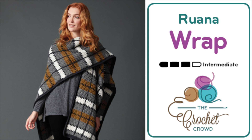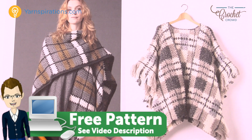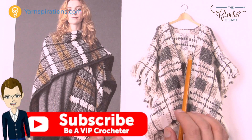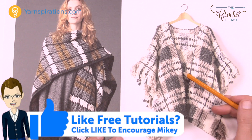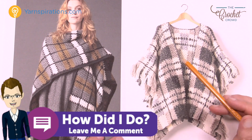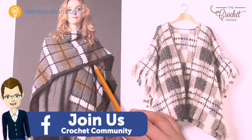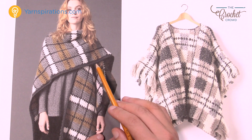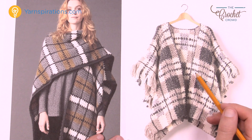Welcome back to The Crochet Crowd as well as Yarnspirations.com. Today we're going to work on this one here. This is called the Crochet Ruana, and this is the Crochet Poncho. Now the reason why I show you this is that we look like it's the same pattern. We've done this before — we have a tutorial available on this one here and it's a really nice design. This one I'm about to show you today is much easier than the one I have over here.